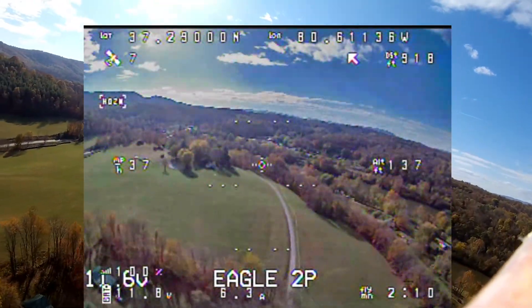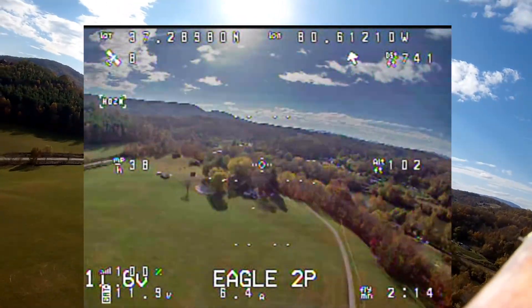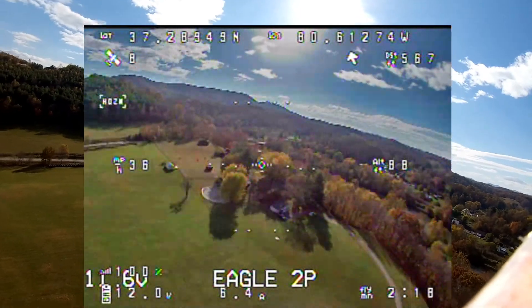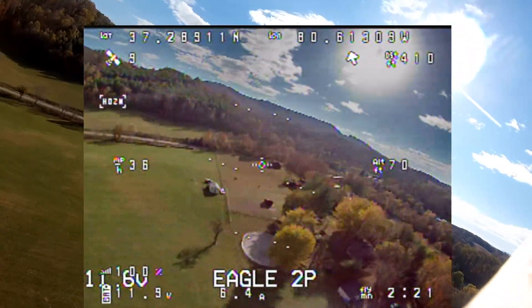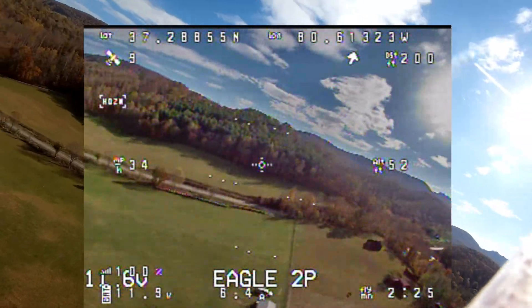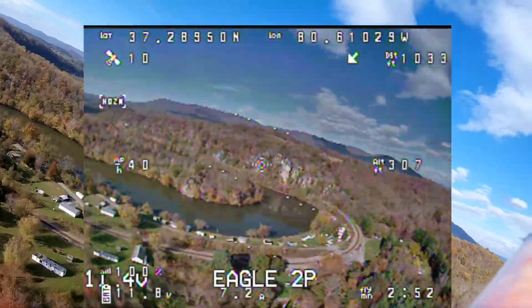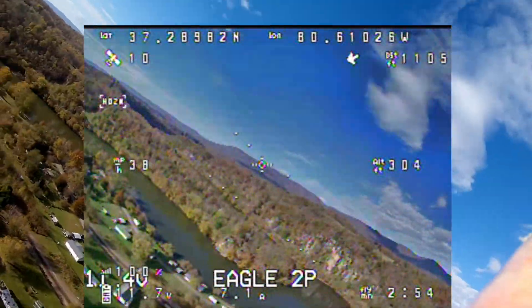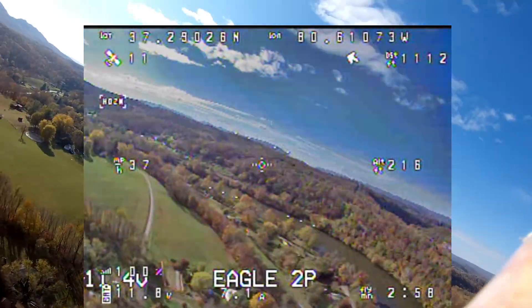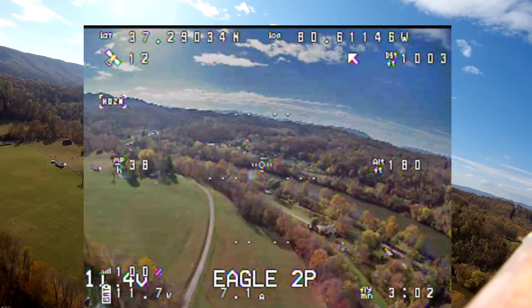I want to give a quick explanation of the OSD view here that's in the center of the screen. This is my multi-Wii OSD that's built into my B rotor flight controller board on this TechSumo wing. On the left I have my speed, which is about 33 right now, and the altitude which is around 300. Down at the bottom I have the voltage and current readings, and up at the top is the GPS, satellites, and home arrow.